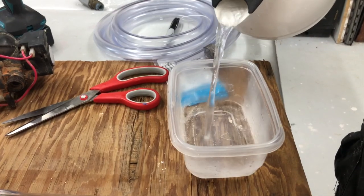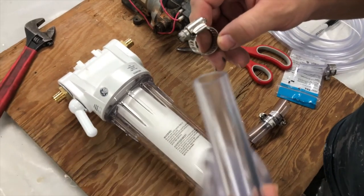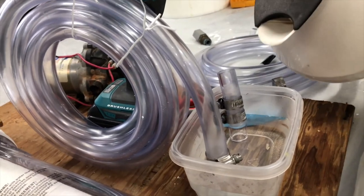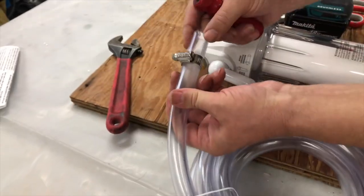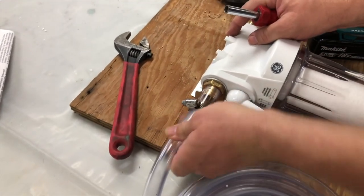To make the tubing easier to attach onto the pump and filter, boil some water — you want it nice and hot. Then put the hose clamp on the end of the hose and submerge that end in the water for a short while, maybe 30 seconds. This makes the tubing more pliable and you can wiggle it right onto the filter, then use the hose clamp to secure it.